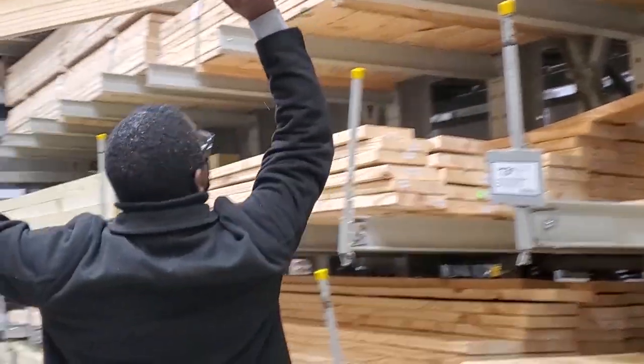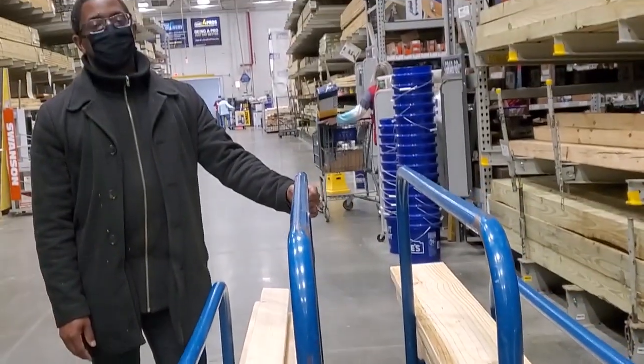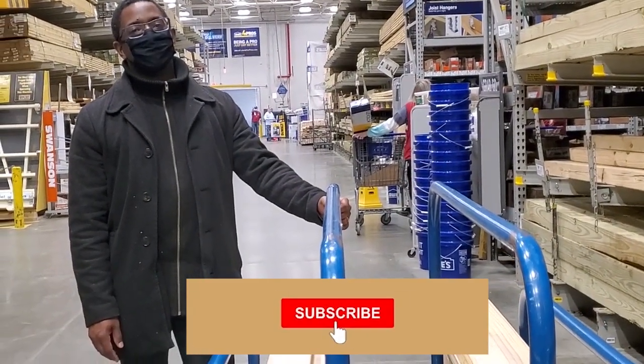I took my husband along to help with heavy lifting for this one, which he is always so excited about. He's so happy.